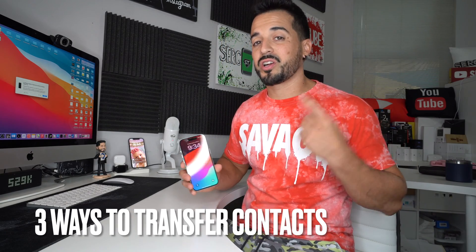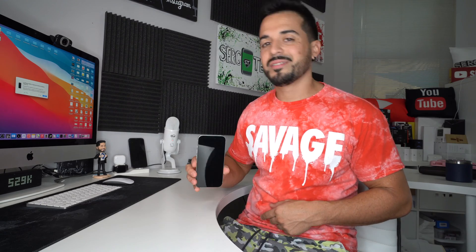What's up everyone! In this video I'm going to show you three ways to transfer your contacts to your new Apple iPhone 15. Let's go.